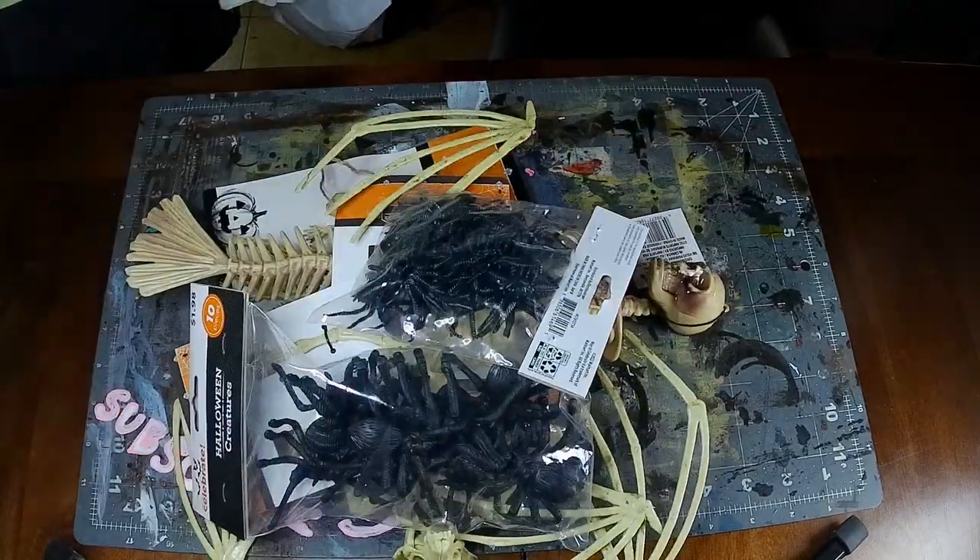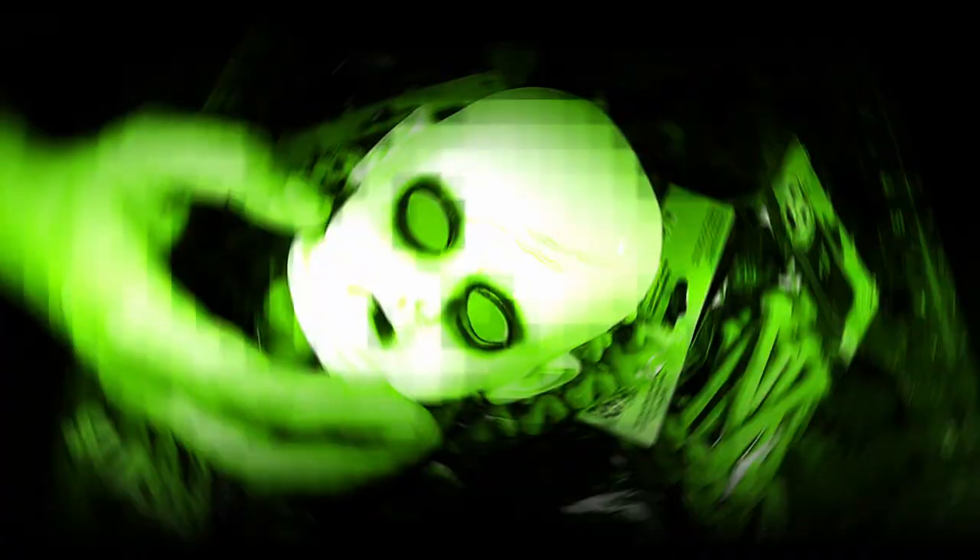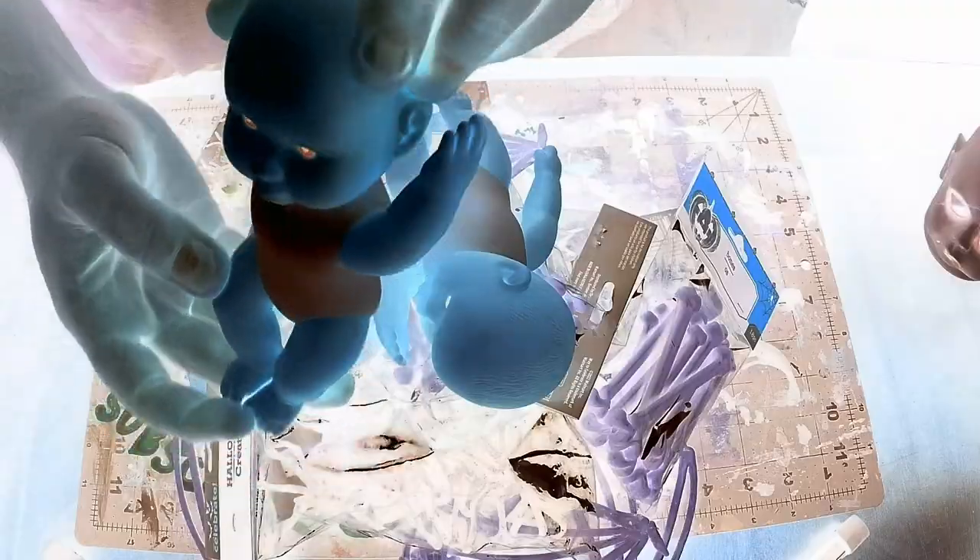Welcome back to another Creature Crafts. Today we're going to make some creepy terrain and celebrate Halloween.